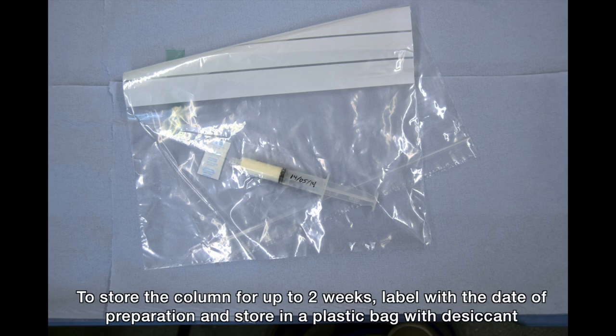Clean the outsides of the syringe with a clean dry tissue to remove any excess powder. If you wish to store the column for later use, label the column with the date of preparation. You can store the column for up to two weeks in a sealed plastic bag containing a desiccant sachet.